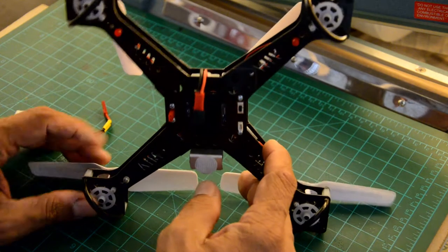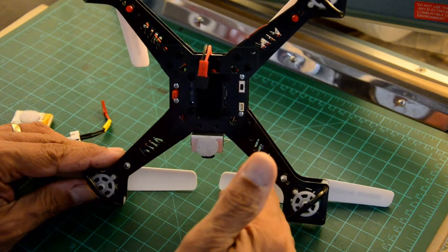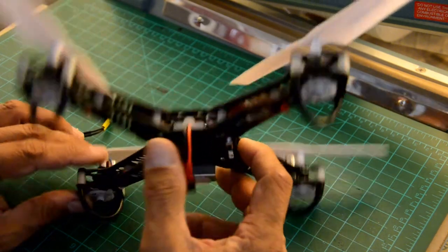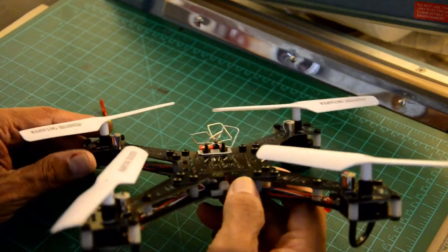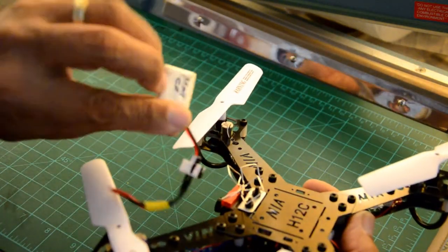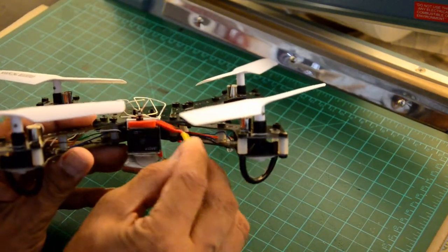I have about five packs I fly with — 750mAh Nanotech batteries — and they give me a pretty decent flight time. I can get about six minutes with this particular setup, including the camera with its own dedicated battery. The battery plugs underneath the camera and connects via a JST connector on the side.